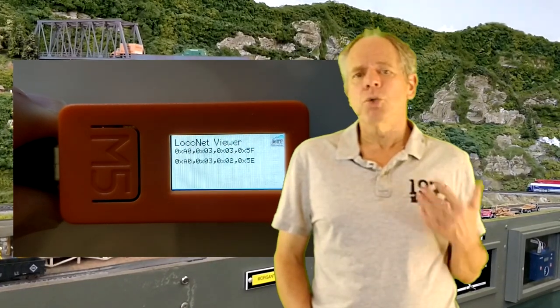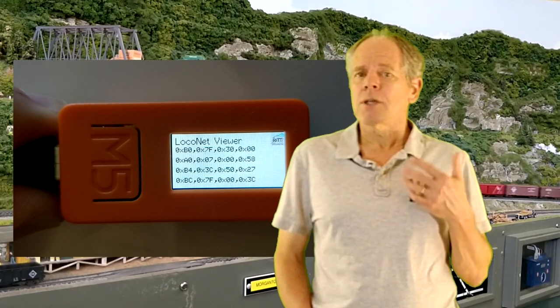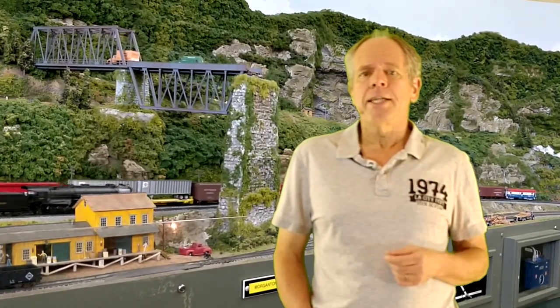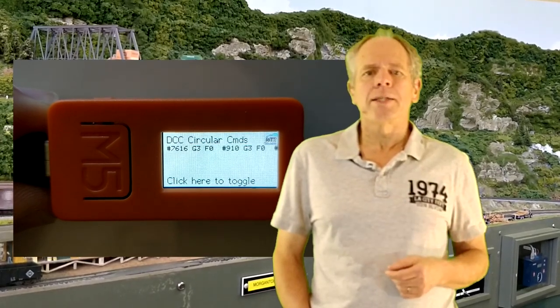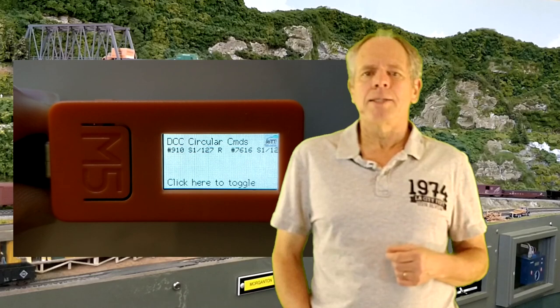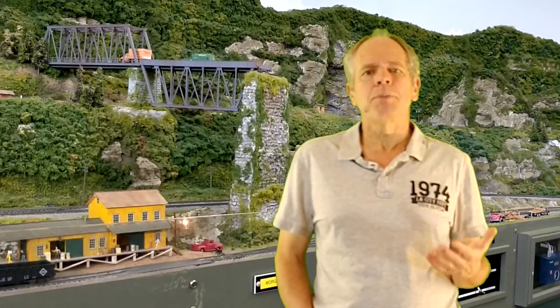Page four provides a viewer screen depending on the selected communication interface. If you are using the LocoNet interface, you see the LocoNet commands being received, with the latest always in the top line. Note that for some longer commands the display line is not wide enough, so you see only the first few bytes. When the DCC interface is selected, you see the decoded DCC commands from along the track. There are actually two separate screens — one for cyclical commands and one for one-time commands. Cyclical commands are the refresh commands for locomotives sent out several times per second; displaying them in real time would be hectic, so the IoT T-Stick only watches for changes and updates the display on any speed, direction, or function change.